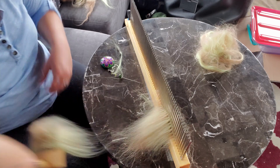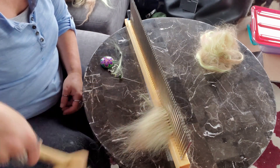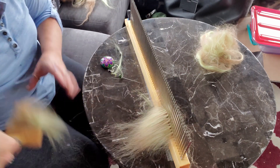My hackle isn't as fine as my comb so I'm having a hard time transferring, but I'm thinking I'm liking this blend better.